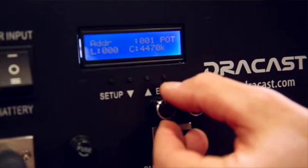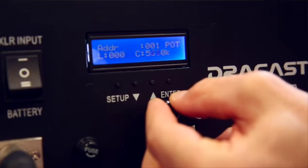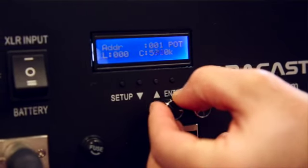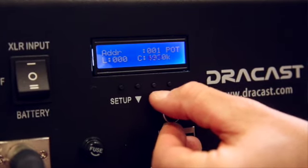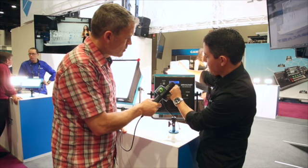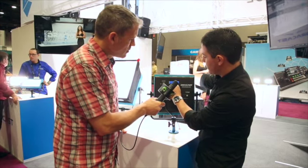We added a color temperature readout right here so that you get a very accurate color temperature readout of what you're shooting at — from 6,000 degrees Kelvin down to 3,000. So you can adjust your color temperature up and down based on where you're shooting. We have a color temperature adjustment there as well.